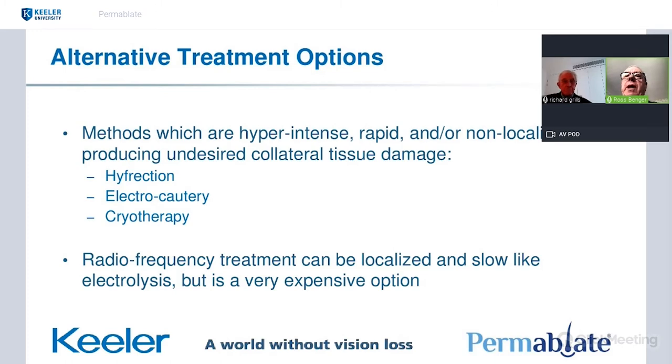The one unit that can potentially be turned right down to a very slow delivery of power is a radiofrequency unit, but it's a very expensive unit to buy. In contrast, electrolysis looks to be a very affordable option that can achieve the same — a slow, precise removal of the hair follicle. And that's why I persisted with electrolysis.